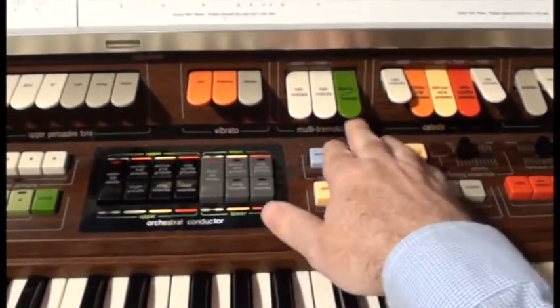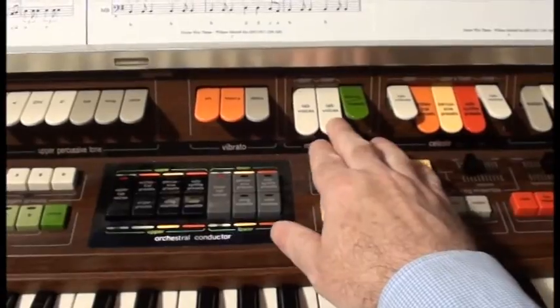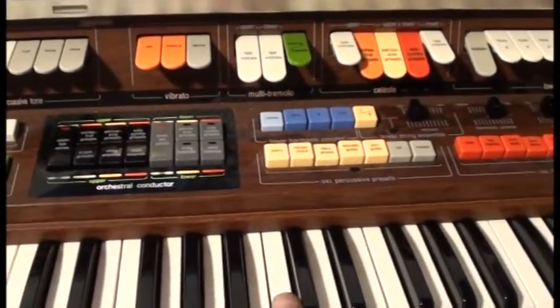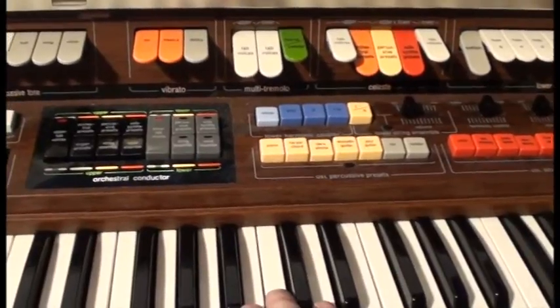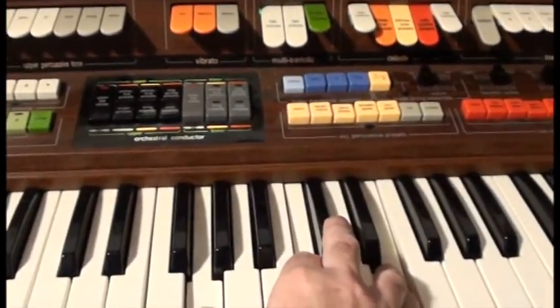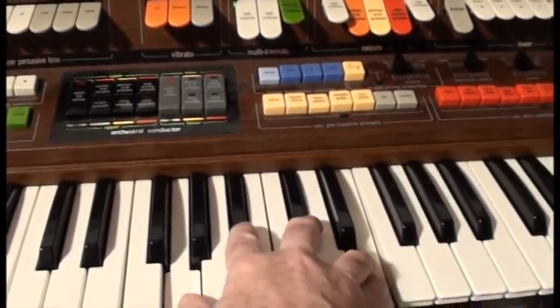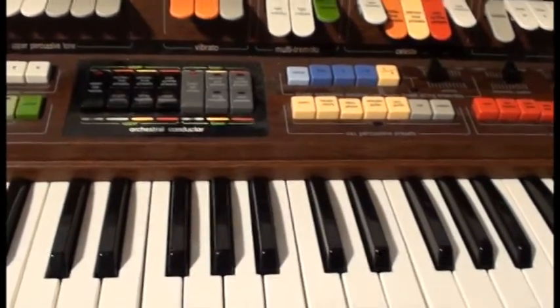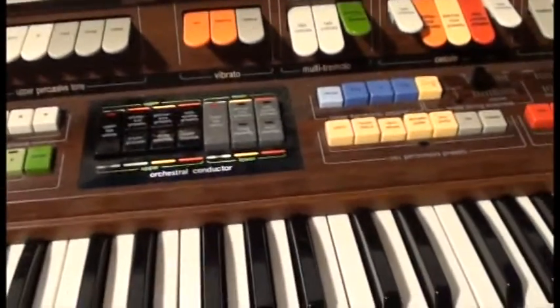On this organ it only had a speed switch up there, which is hard to get to while you're playing. So I've added a kick switch next to the expression pedal so I can change speed without lifting a hand off the keyboard.